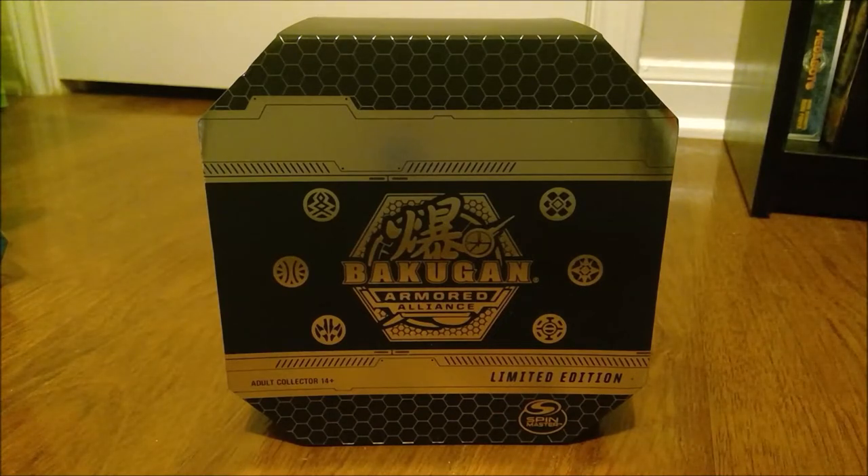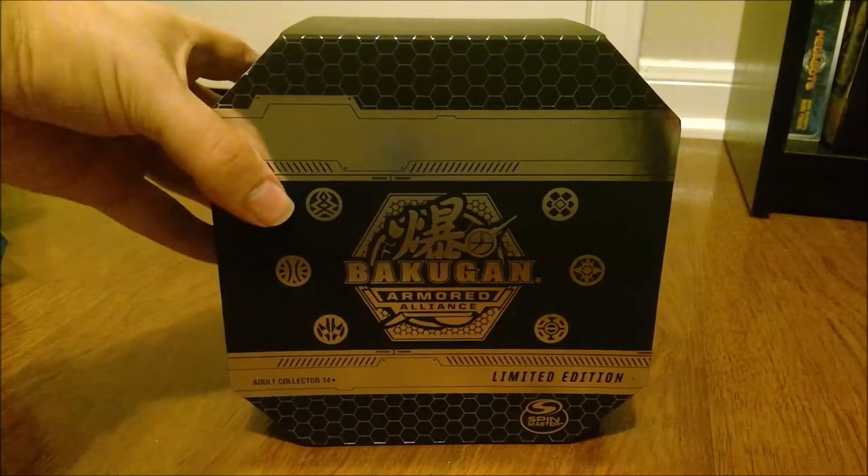I haven't heard anything about it in a while. But they sent it to me about a week ago at this point — I haven't been able to make a video until now. So thank you, Spin Master, obviously for sending this to me. And I've already looked inside; I haven't peeked much into it because I don't want to mess with it too much, but this is really, really cool.